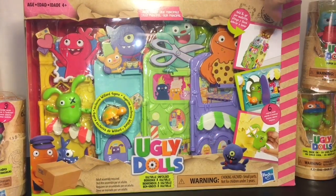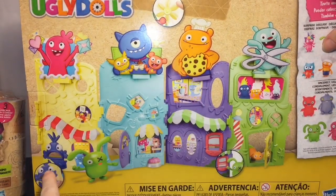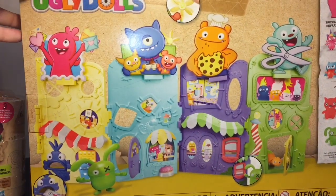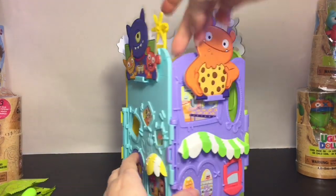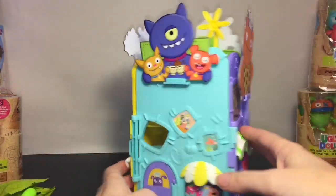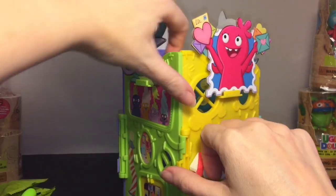Next let's look at our Uglyville Unfolded playset — this is Main Street, and you get two figures. Look how cute Wage looks with the cookie, and then Willard peeking out there. It also has the Sincerely Ugly Doll plush and the Surprise Disguise figures. Here's the playset all put together: it's a four-sided set you can unfold, or close it up into a cube with a handle so you can carry it to go. On the Moxie side there's a little post office, and the mail slot is a little fish Ugly Doll character that you can put the letter in.